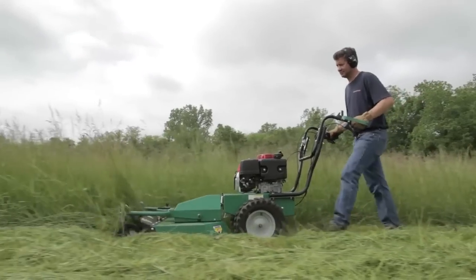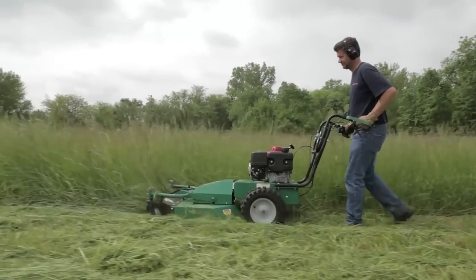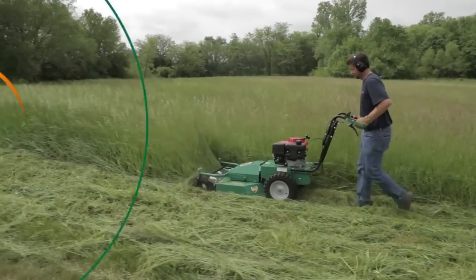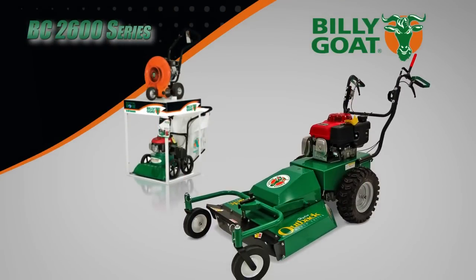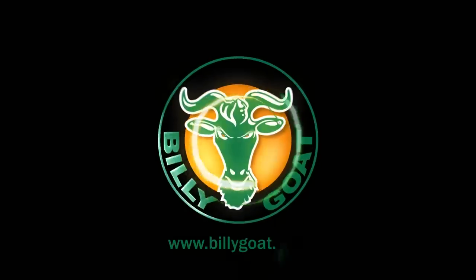Lastly, intuitive drive controls make it easier for the operator to move forward and reverse easily from the handles. So for incredible performance and smooth handling when cleaning up overgrown brush, meadows and weeds, rely on the power of the Outback BC 2600 from Billy Goat — part of a full line of property cleanup solutions.